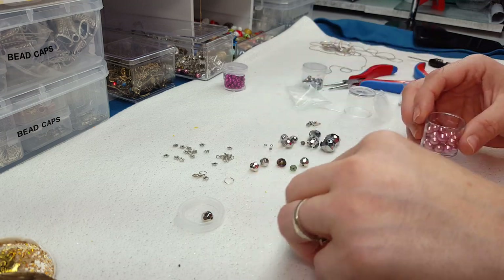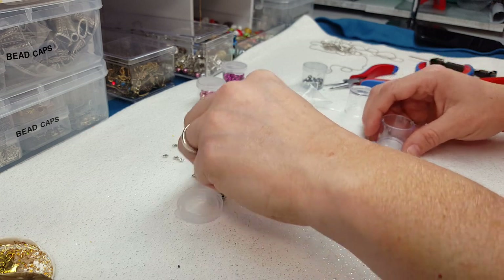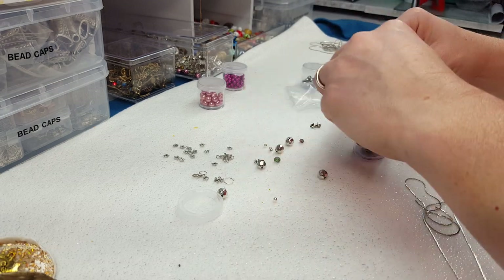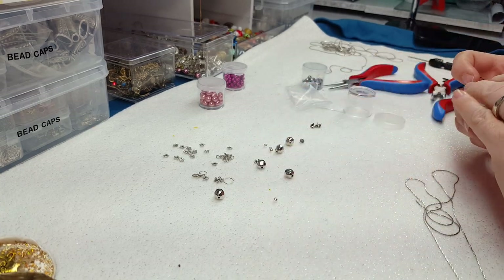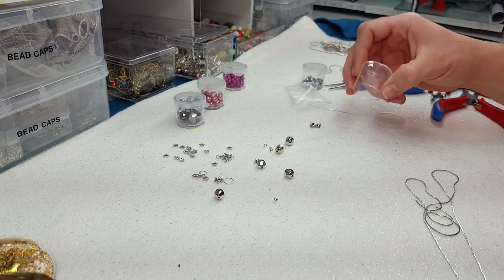I did that at work the other day — I had a whole tray of beads in my hand and dropped them. Yeah, they went everywhere. And my boss was like, 'Well, that happens sometimes.' I was thinking, yeah, it happens a lot of the time with me, unfortunately. Too often — I'm so clumsy.